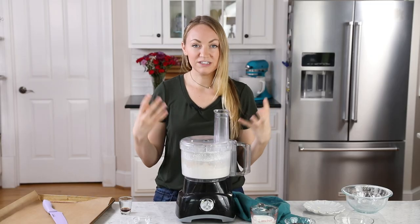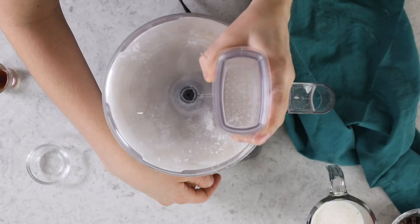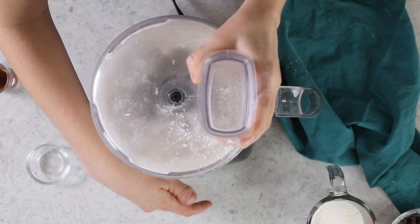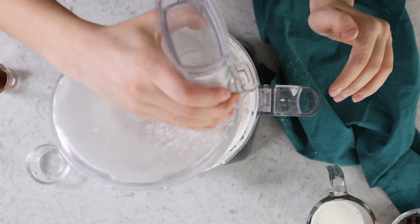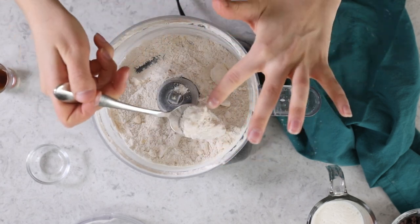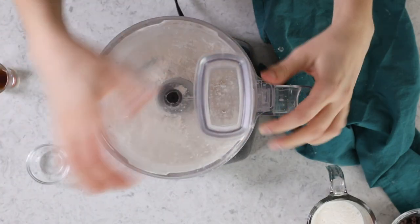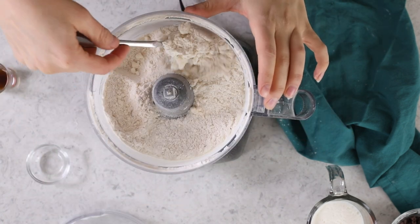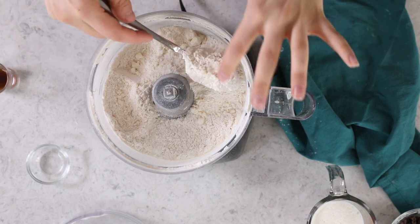Now we're not going to totally work it in. We want to still see some discernible pieces of butter, preferably no larger than a chocolate chip in size when we're finished. And you do want to pulse — don't just turn it on and blend it. You want to pulse in like one-second pulses. That was about 10 one-second pulses. I still have a little bit of butter that's a bit bigger than I'd like, so I'm going to give this a couple more pulses. We want some pea-sized or chocolate chip-sized pieces of butter remaining. That's perfect.